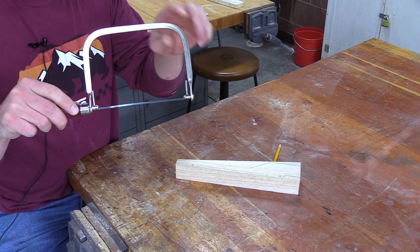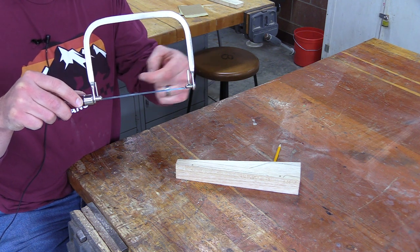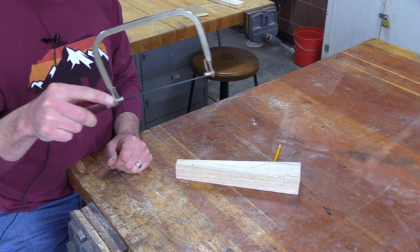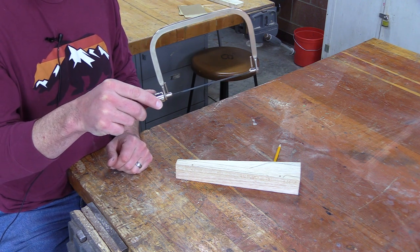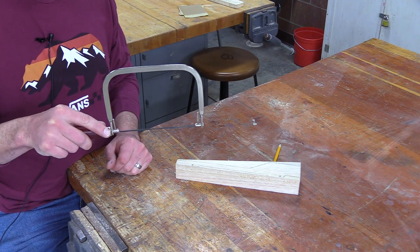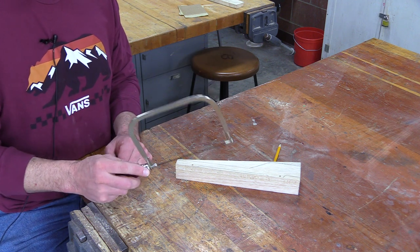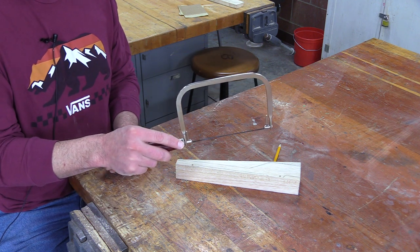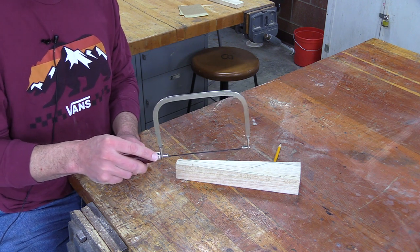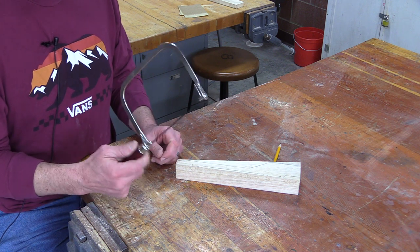The orientation of the teeth on the blade — they're pointing towards you or towards the handle — means the cutting action is going to occur when you drag the saw backwards. You can certainly drag it forward to get your cut started, but most of the sawing action is going to occur on your backstroke. So that's the coping saw.